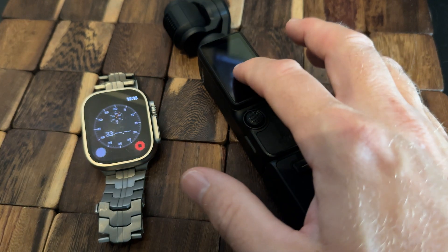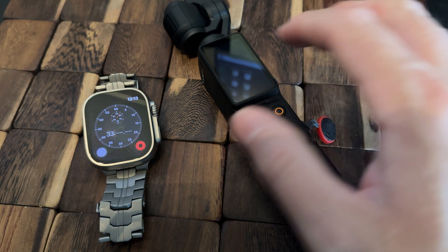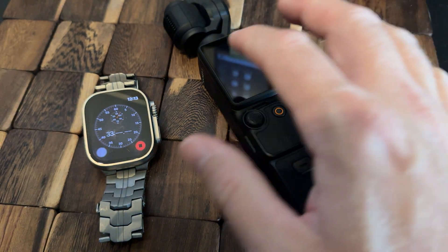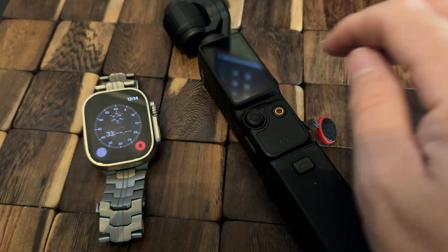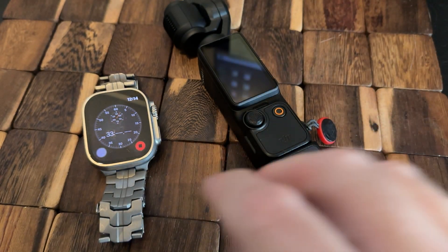It only took an extra two minutes to drain the battery handle completely down to 0%, and that only gave us an extra 1% of charge. So basically you've got 32 to 33 minutes of charging time in the battery handle — that's all it's capable of.